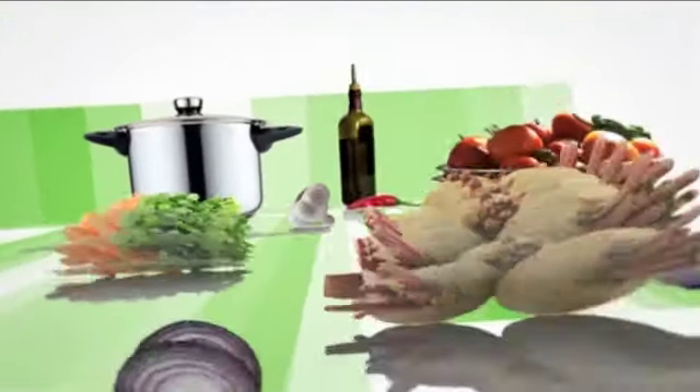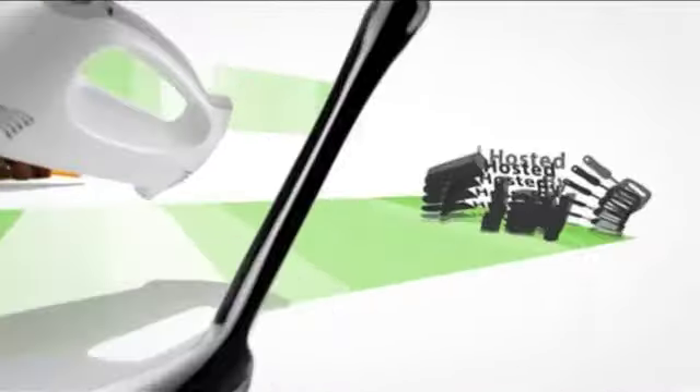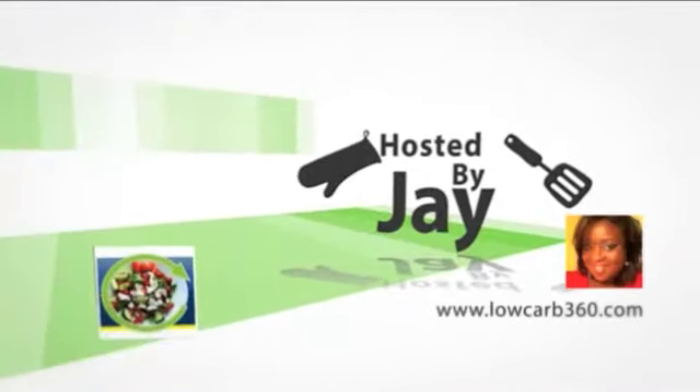Hey guys, it's Jay and welcome to Low-Carb 360. I'm introducing a new segment to the show — how-to videos. Today I'm going to show you how to make homemade almond milk. Regular milk is higher in carbs, so I'm going to show you how quick and easy it is to make homemade almond milk. It's so delicious — let's get started.